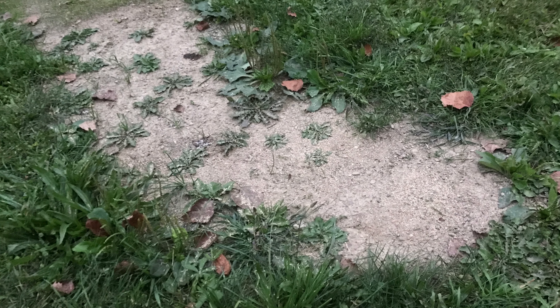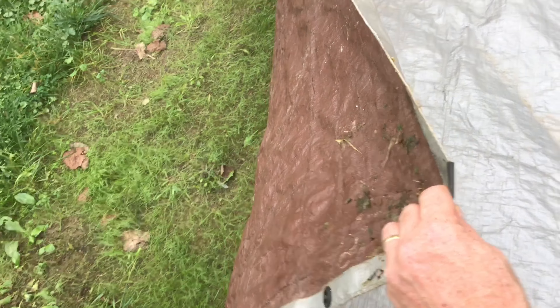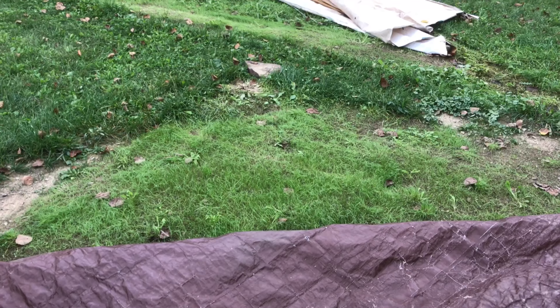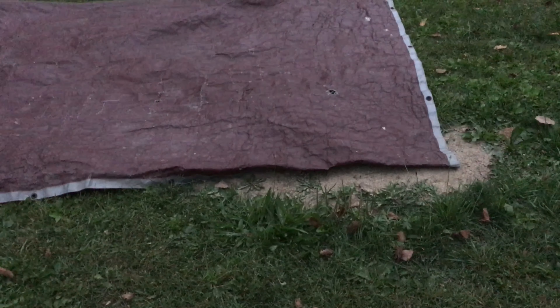Here's an area that I didn't put a tarp over, and you can see it's a big difference when I pulled this tarp over after about three weeks. This is exciting. So since it works so well, I'm going to go ahead and reseed this, pull the tarp over onto this section, and leave it for another three weeks.